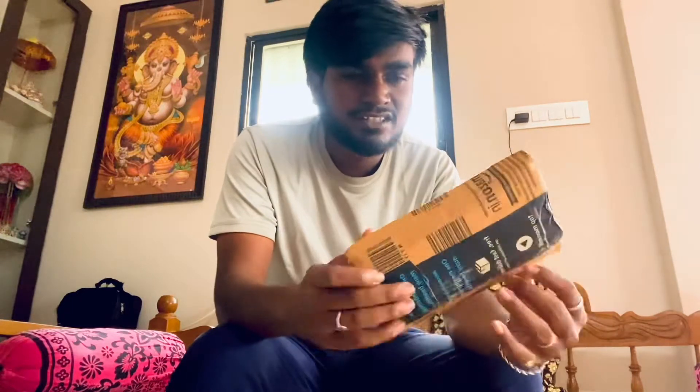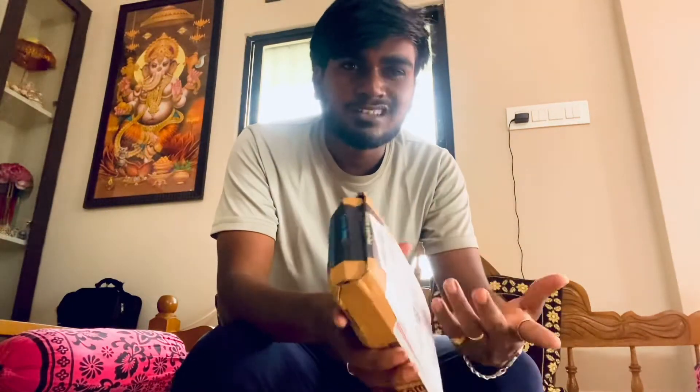This is an unboxing video for the first time. I am going to show a few unboxing videos. It is something that I have to do with gadgets and equipment, so I am going to show an unboxing video.